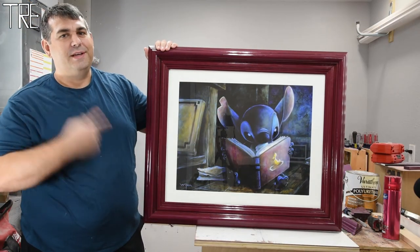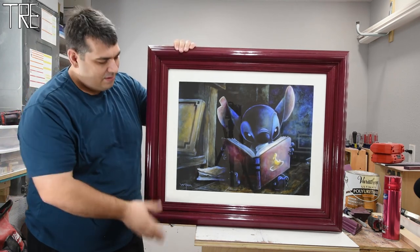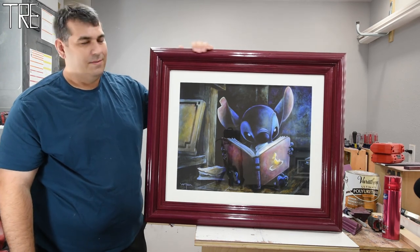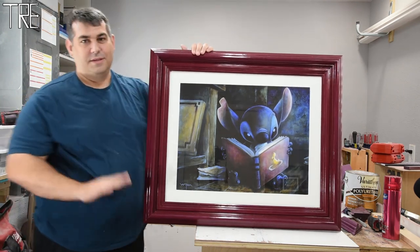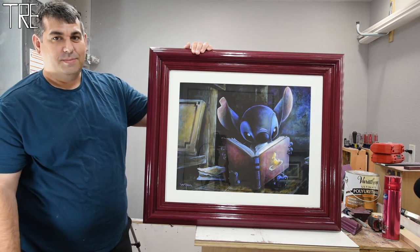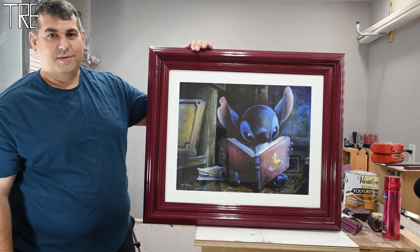Thanks for joining me for this build of this awesome purple heart frame. It's heavy duty and I'm hoping it'll be in the family for years to come — and I really hope it doesn't fall off the wall, since it's going over my son's bed. But we've got the keyholes in the back so it should be fine. Thanks for joining the Wrinkled Engineer. This build was many weeks in the making — have a good one.